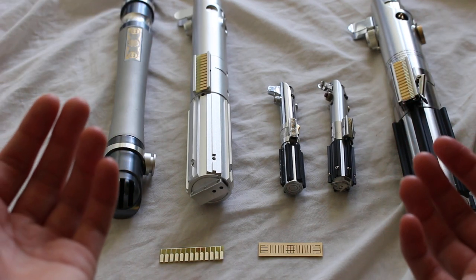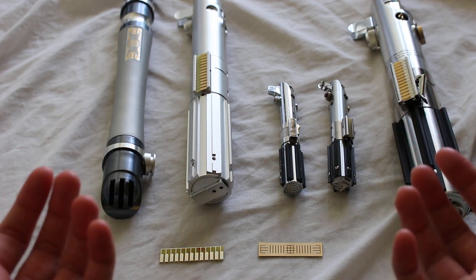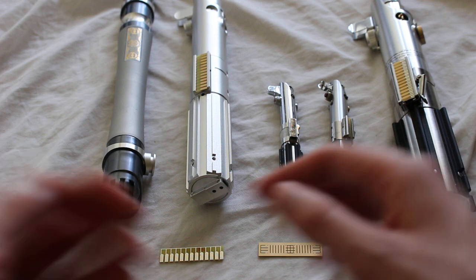A clamp card is a circuit board style piece that attaches to a lightsaber's activation box. A clamp card is most commonly associated with original trilogy lightsabers, especially the Graflick style lightsaber or the Skywalker lightsaber.